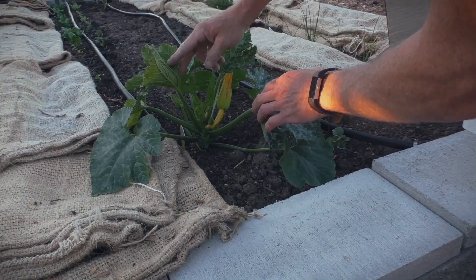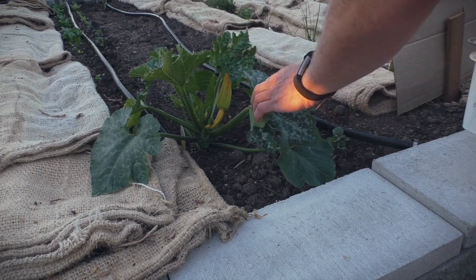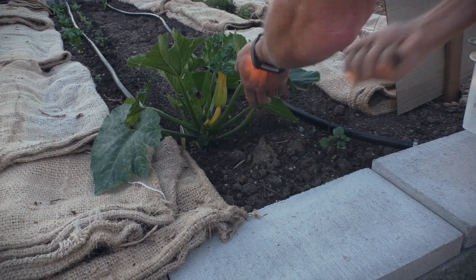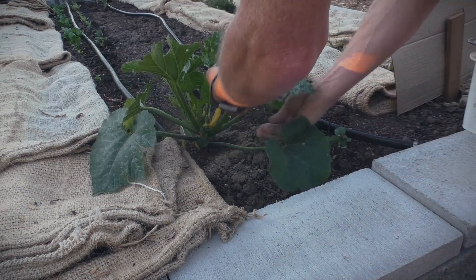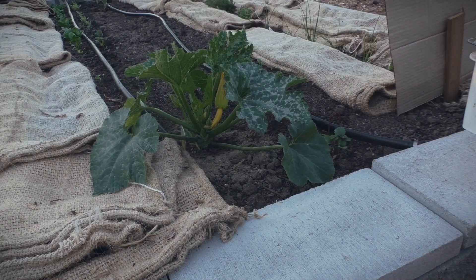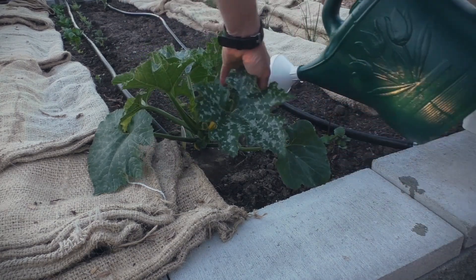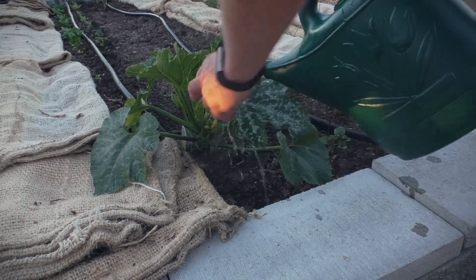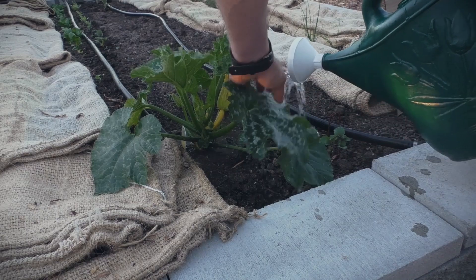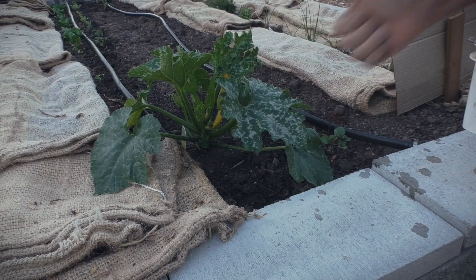This zucchini plant has a bunch of flowers growing on it and a little tiny zucchini just a bit smaller than my finger — it's probably the largest plant in the garden. You're just looking to get a bit of that fertilizer powder around the perimeter of the plant. Get some water on it so it pushes down to the root system. From here we'll continue drip watering when we irrigate, and that'll slowly deliver all the nutrition this plant needs for an amazing harvest over its whole growing life.